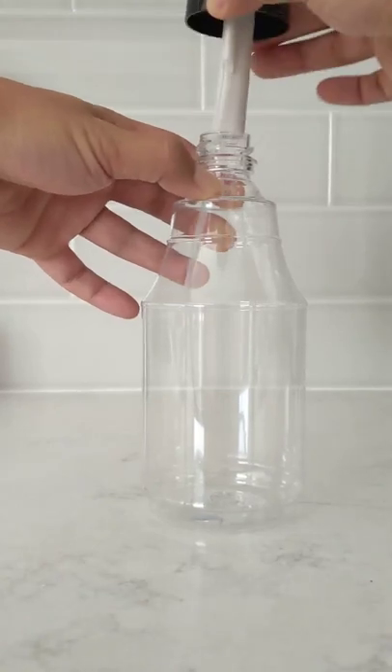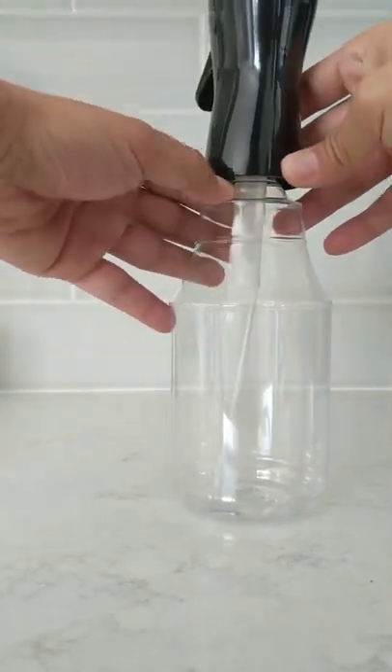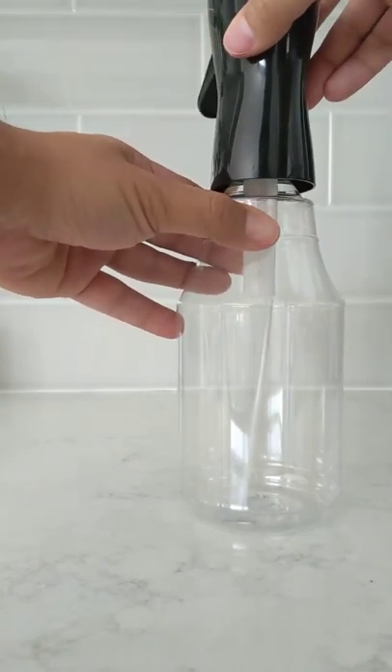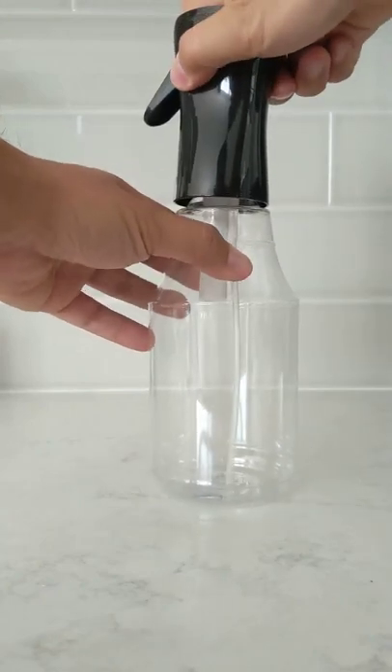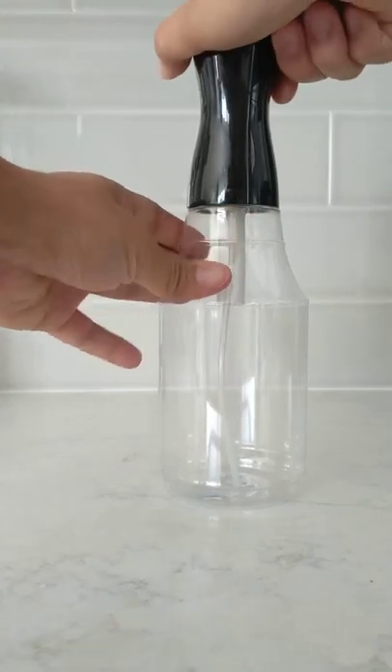Put the sprayer into the bottle, but make sure that triangle is slightly to the right of the seam line. So place it down there, move to the right, and you'll feel it drop in right there. Once it drops in, push down a little bit and turn, and it'll come together like this.